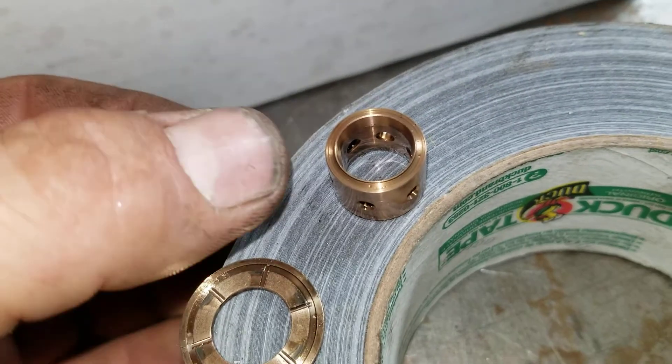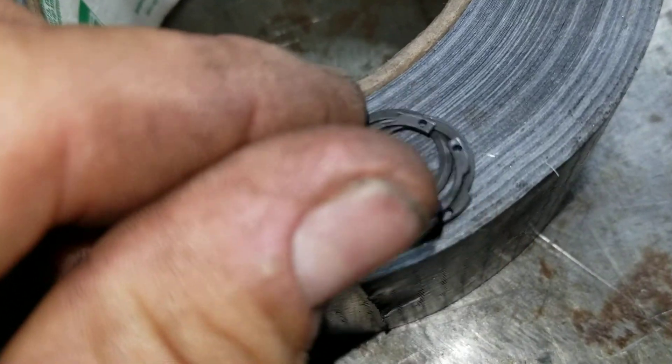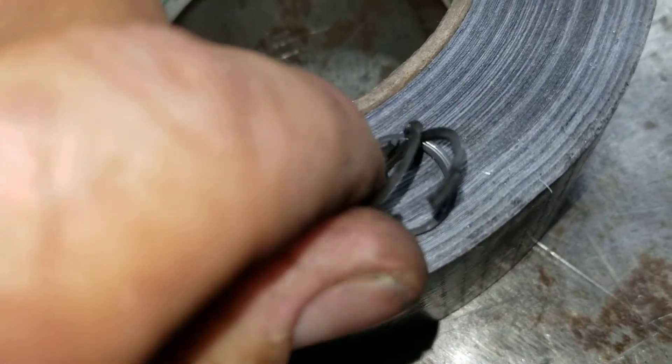This is the one I pulled out of this turbo. It was cutting the bearing due to the chamfer from them stamping the C's.